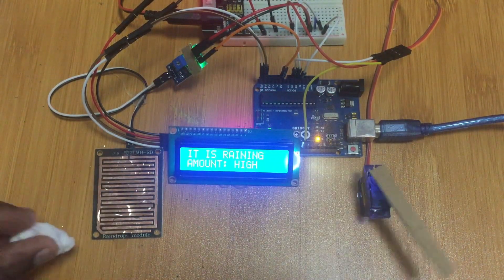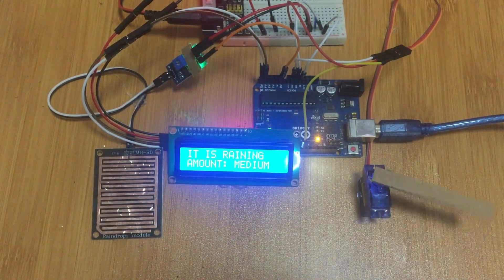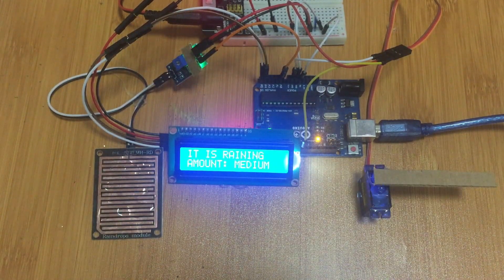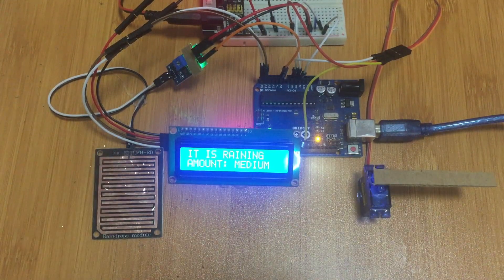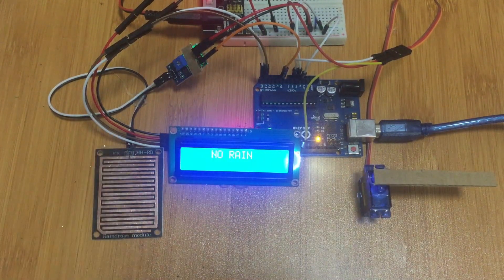Now let's remove the water and see what happens. As the water is removed, the speed goes on decreasing. Once it stops raining, the motor stops moving. That's how the automatic wiper works with the help of the rain sensor and Arduino. Thanks for watching — I hope you liked the tutorial. Don't forget to subscribe to my channel and check out my other tutorials.